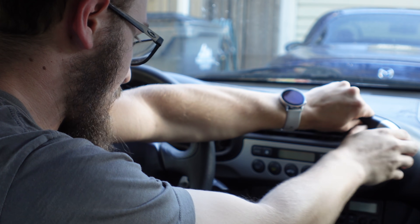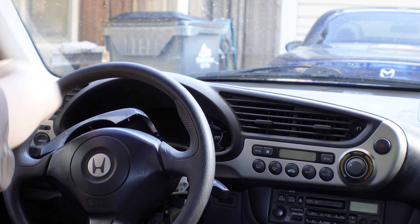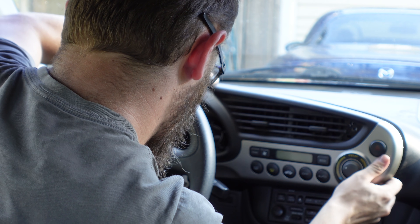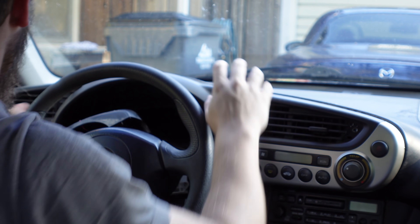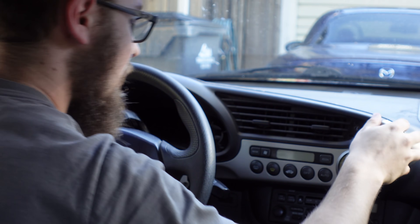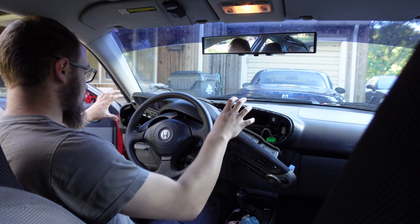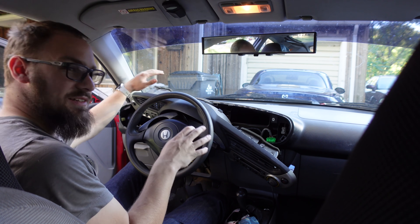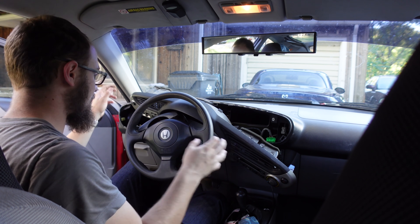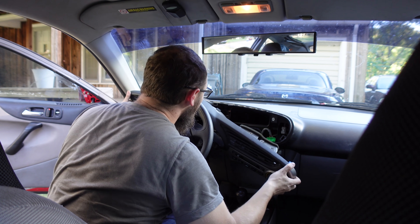Now it just starts popping out. The whole thing's loose. Now I have to figure out a way to finagle out the electrical connections. Looks like three connections here on this side. The whole dash tilts downward this way. I finally got these unplugged after popping. It takes a bit of forcing to pop this up and past the dashboard, but now it seems to be coming.